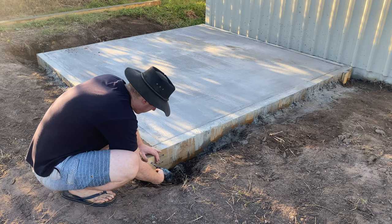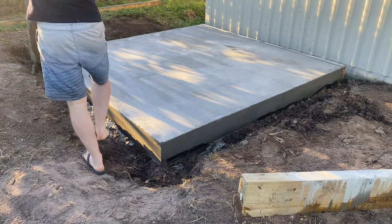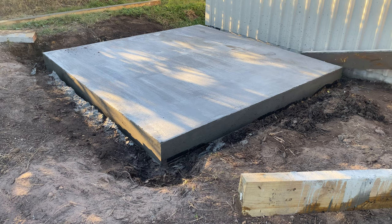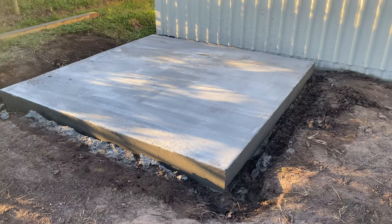After a few days I removed the forms and the slab was looking good. I was very careful not to hit any of the edges because the concrete was still a bit green. I was just too impatient — I wanted to see how it looked.